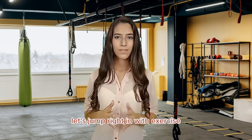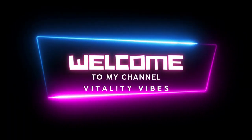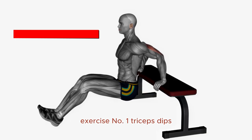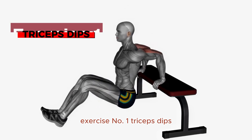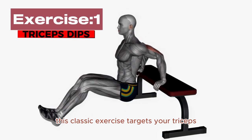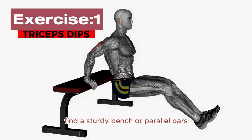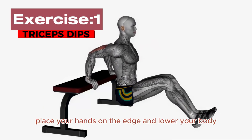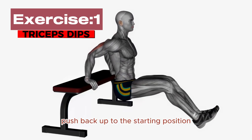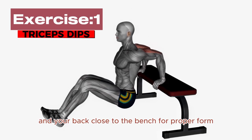Let's jump right in. Exercise Number 1: Triceps Dips. First up, we have triceps dips. This classic exercise targets your triceps, shoulders, and even your chest. Find a sturdy bench or parallel bars, place your hands on the edge, and lower your body while bending your elbows. Push back up to the starting position. Remember, keep your core engaged and your back close to the bench for proper form.